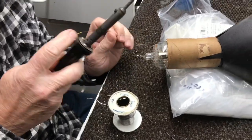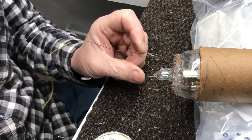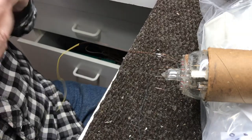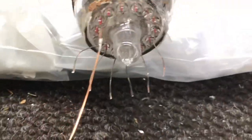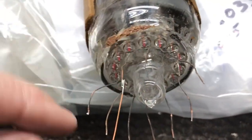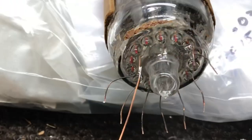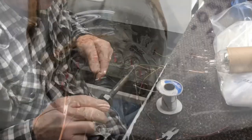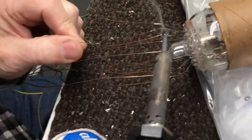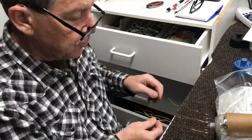There's the first one on pin 14 — we've got nine more to go. Before I solder all of them on, I do clean the ends of these wires coming out of the base to make sure that they'll accept solder okay.